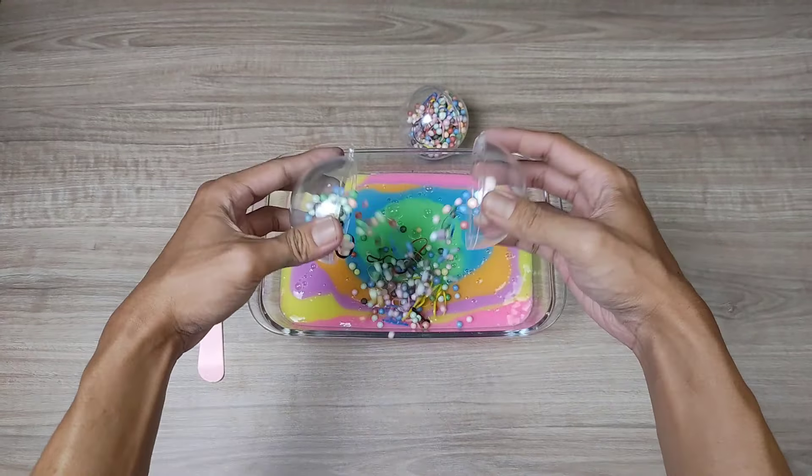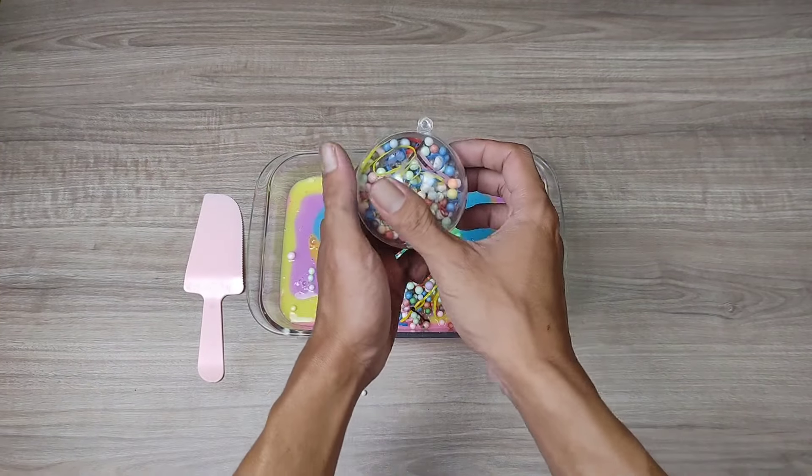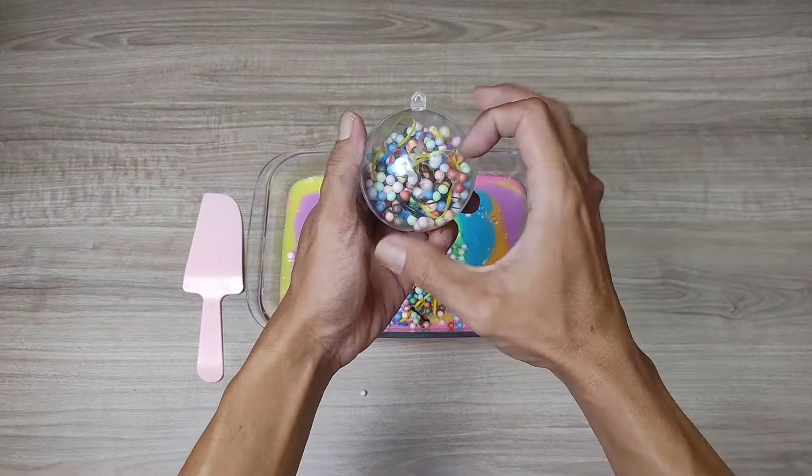I'm going to add a little sugar for the first time. It's a little bit easier. You can add a little sugar. I'll add a little sugar. All right.